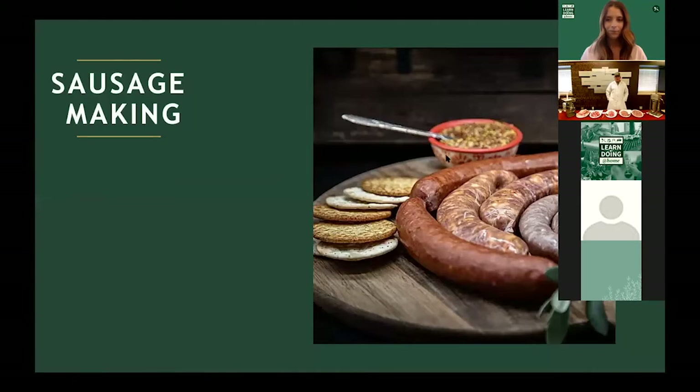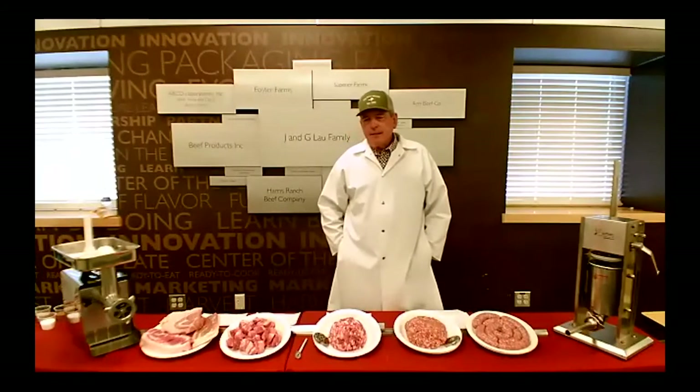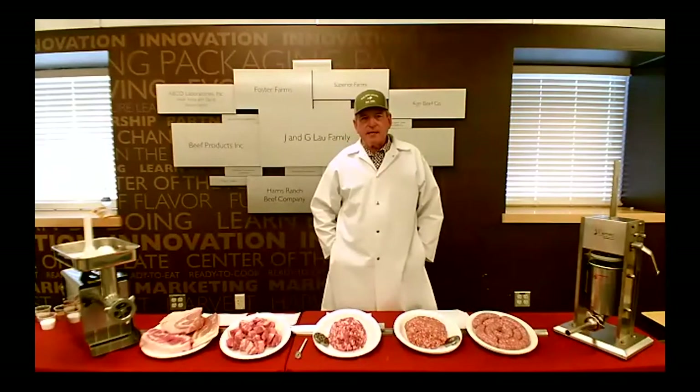Welcome and good afternoon to all you would-be sausage makers. Welcome to our meat processing center here at Cal Poly, named for the Jay and G Lau family who were principal donors in the construction. We're very grateful for the contribution to build such a facility. It's designed to be hands-on — we have a great deal of working room here to facilitate large classes. The classes participate in all things from turning livestock into food.